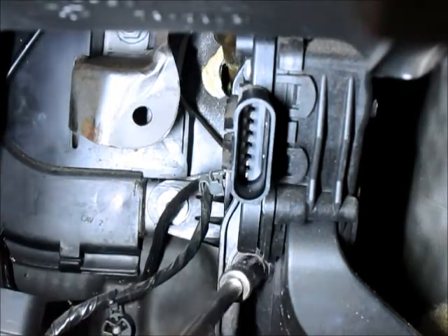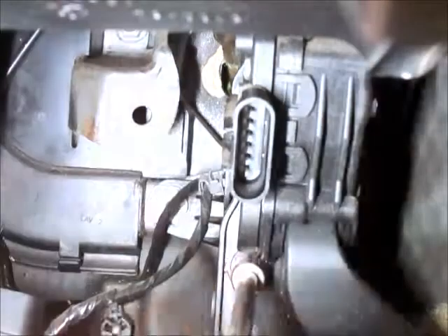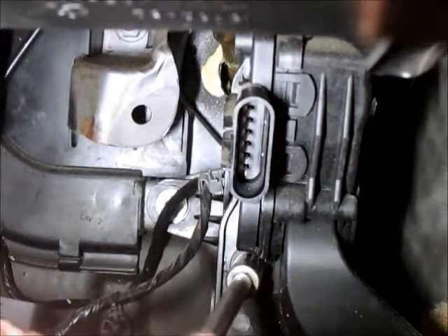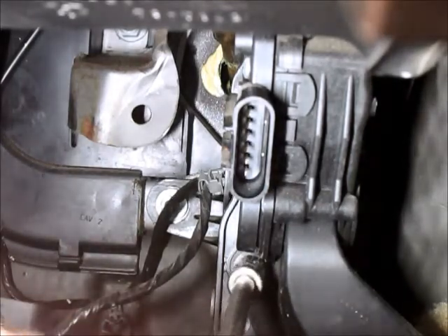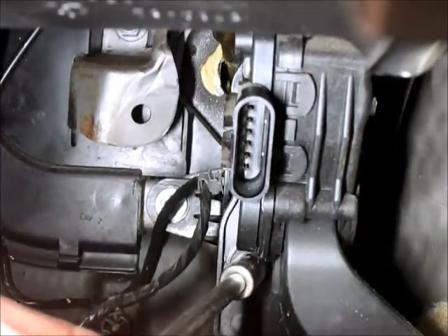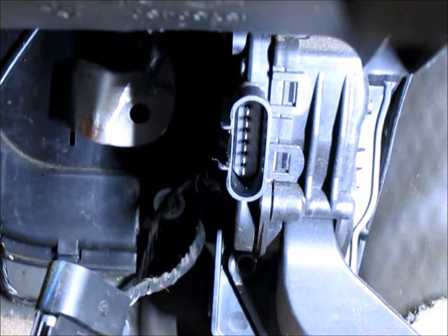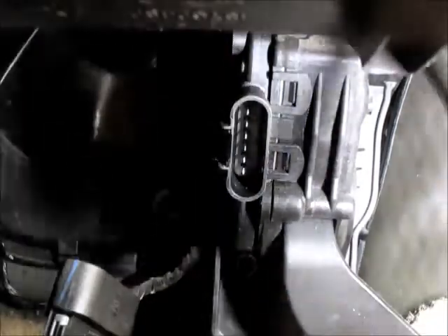They're 10mm — one on the bottom is easy to get at, the one at the top, well, maybe not so much. Got one bolt out; the top one might be a little more difficult to film. The camera's right in my way. I'm going to need a swivel for the top one — the top one's going to be a little more of a challenge.